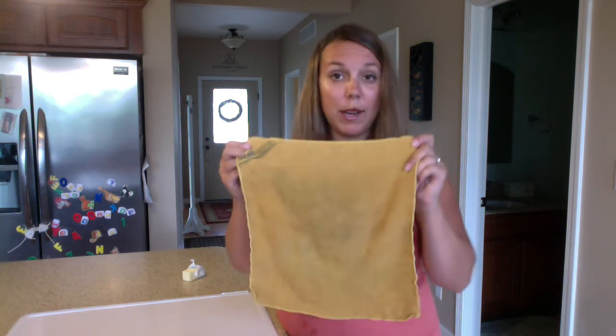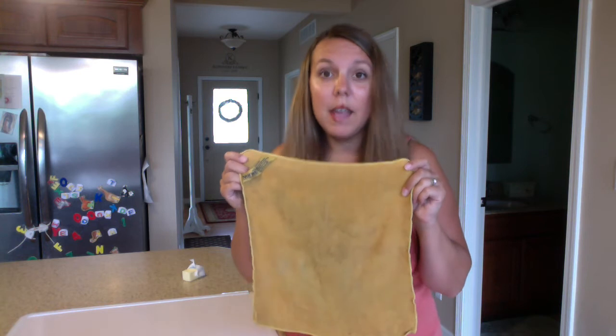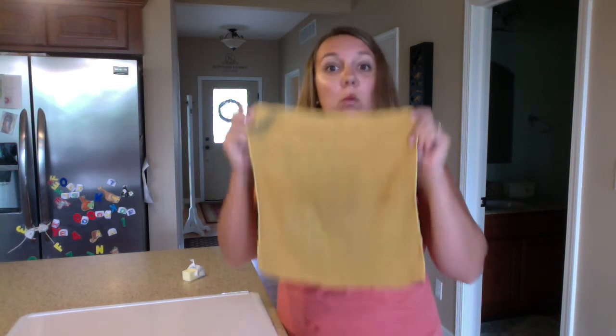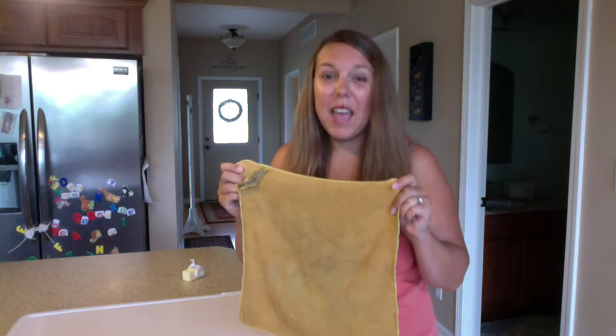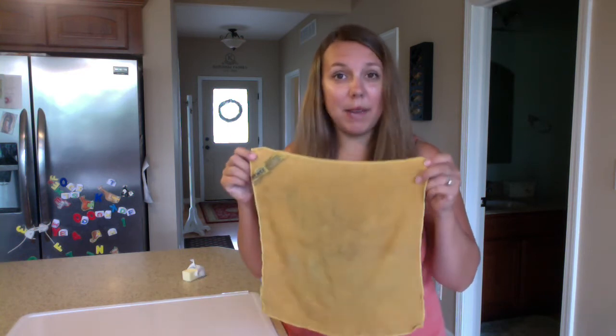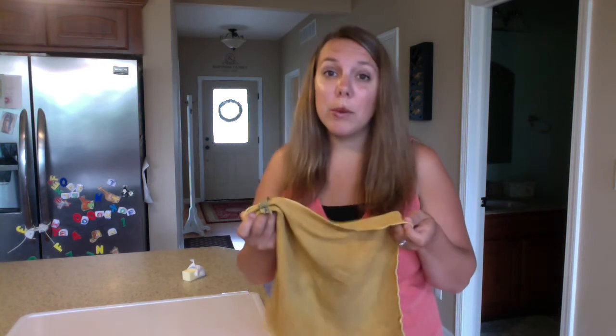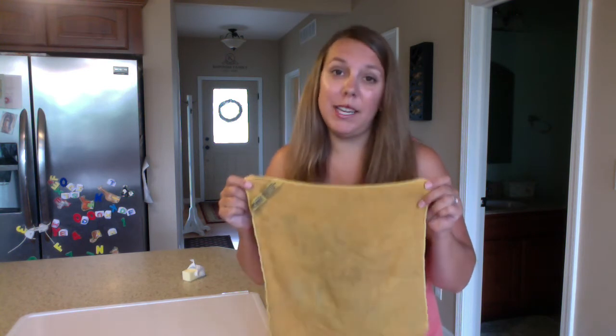If you stretch the fibers from one end to the other in this EnviroCloth, they will literally stretch from Canada to the Gulf of Mexico — just one cloth. The fibers are wound so tightly that they pick up and grab everything from the surface. Using this cloth correctly will pick up 99% of the bacteria found on surfaces, which you as teachers know is invaluable in your classroom.